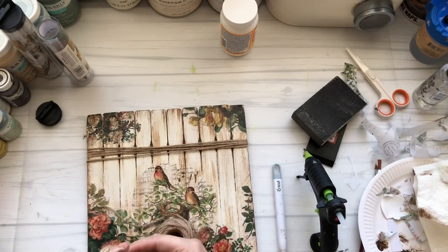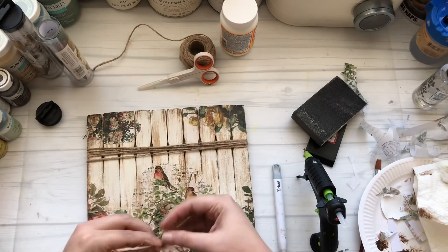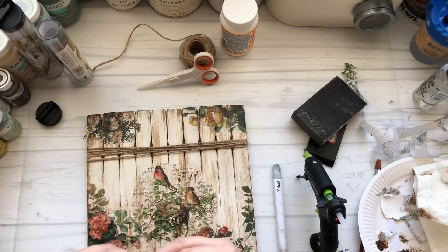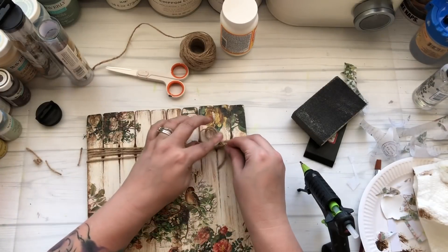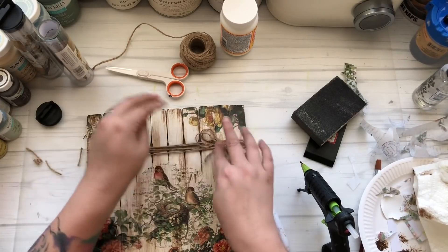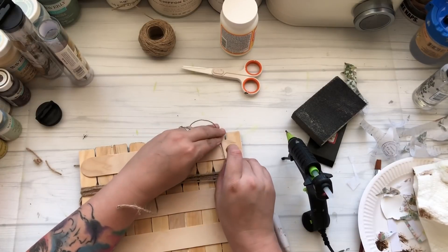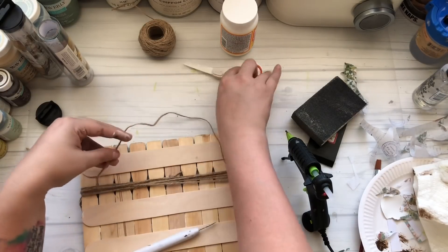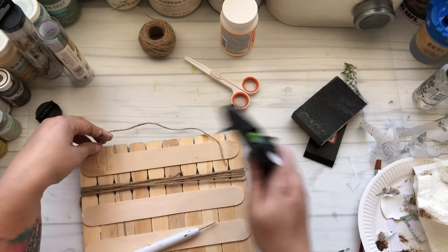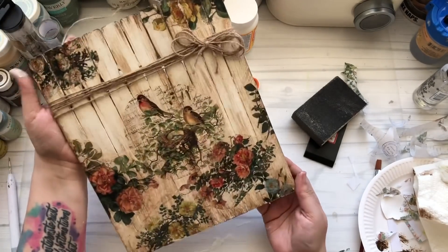I'm finishing off the sign by wrapping some twine around the top end and gluing it towards the back, then I made a real quick finger bow to glue on the front. I've been asked if I can make a video on how to make bows, and that is in the works. I'm not necessarily the greatest bow maker — I've learned from plenty of other fantastic crafters on YouTube. I'm definitely going to try it for you guys. I'm finishing this sign off with just a simple little twine loop on the back, and that's it.